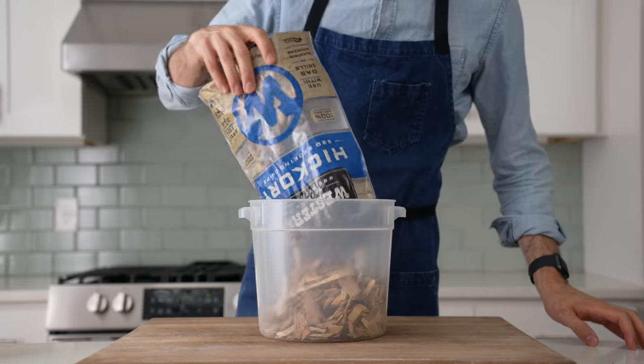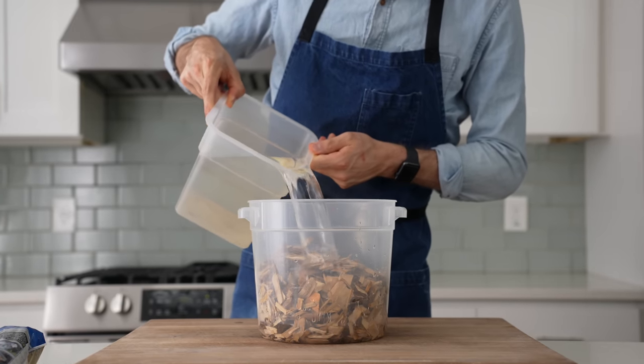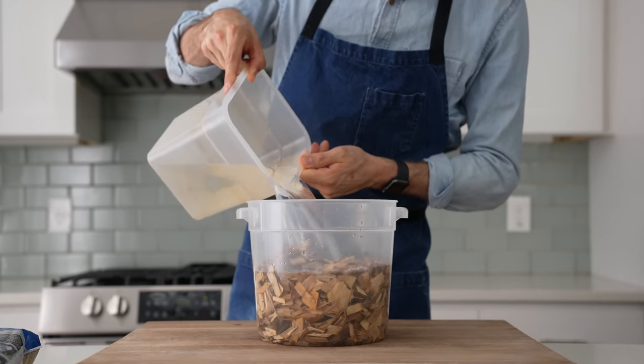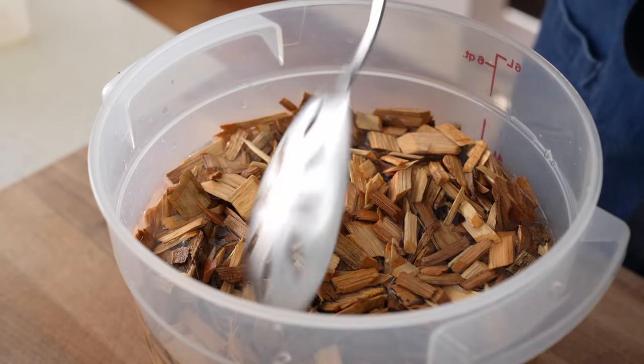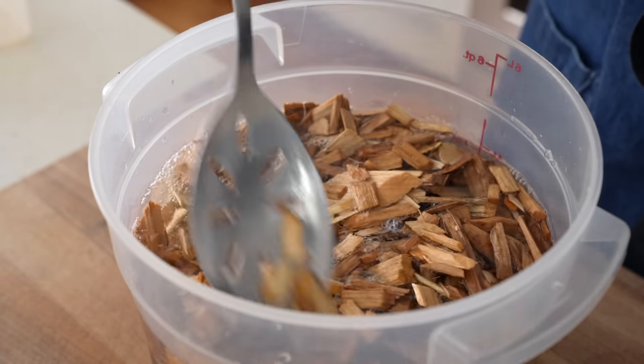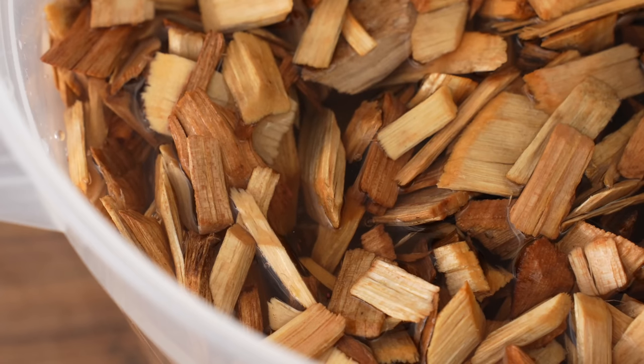To get started, I'm gonna be soaking one whole bag, or about two pounds, of hickory wood chips. Any type of hardwood chip would work fine, though. Mesquite especially is very beef-friendly — try that sometime. I don't think it's necessary to soak the chips overnight, like a lot of people recommend. In my experience, that just slows down the time it takes the chips to create smoke.